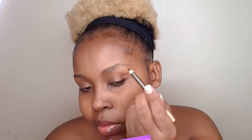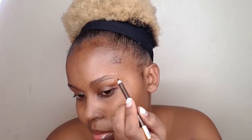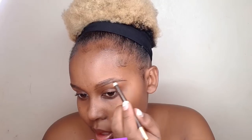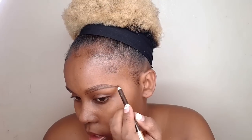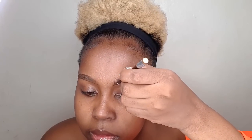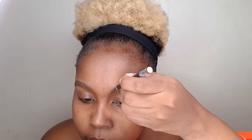Okay guys, we're going to start off with the eyebrows today, and I am using Davis number three like always. If you're new to my channel, this is my new favorite eyebrow technique: first draw hair-like structures with your eyebrow pencil before you actually start filling in.